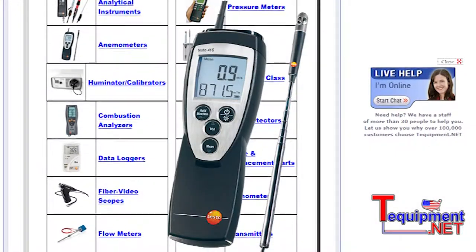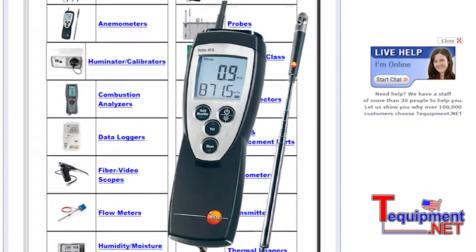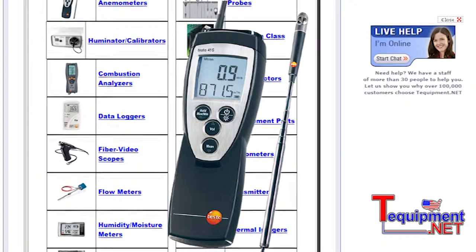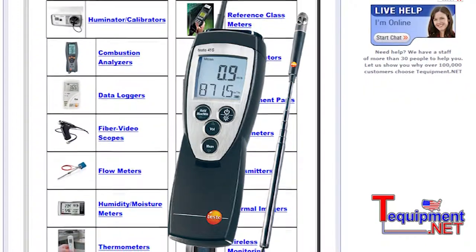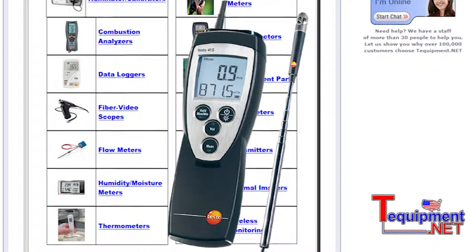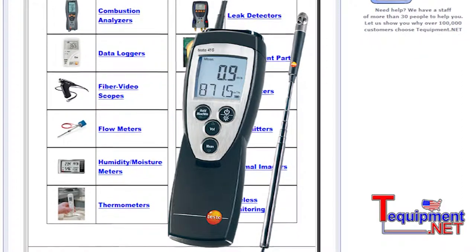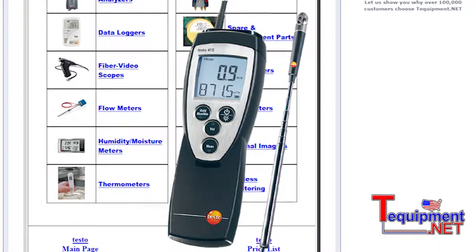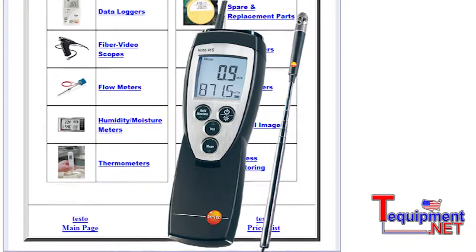Moving up with air flow, the Testo 416 is a high quality, compact size vane sensor where we've added additional features including a backlit display. In most cases you're going to have printing capabilities for documenting the readout, and a deeper product offering. In this format we offer the vane, a hot wire, and also differential pressure so we can use a Pitot tube to do differential pressure measurements and convert those DP measurements into flow as well.